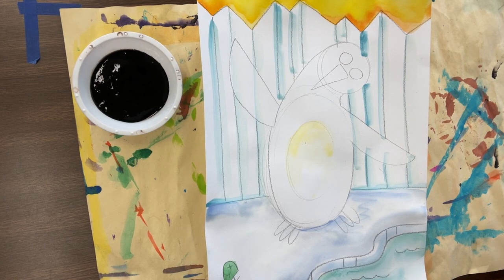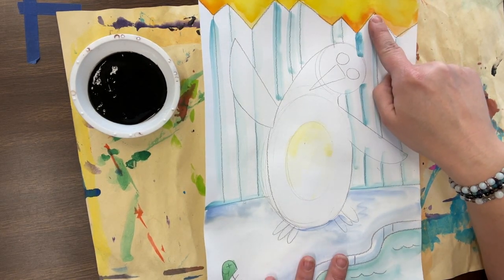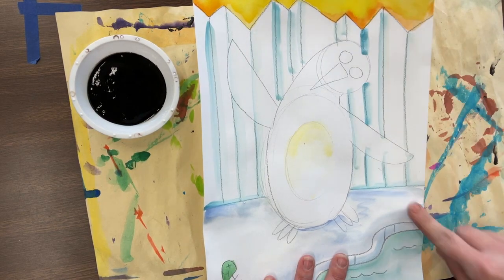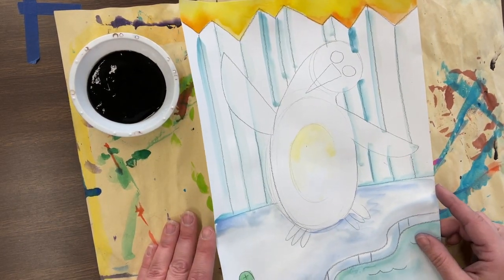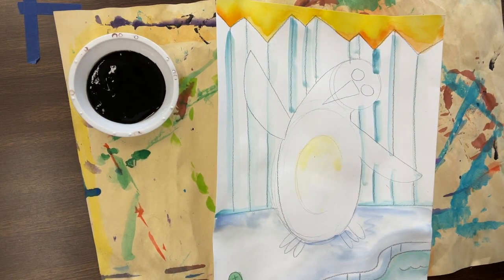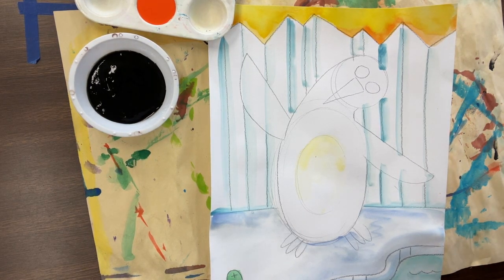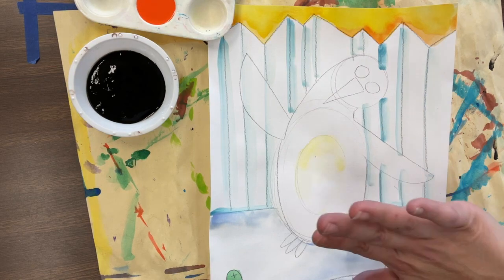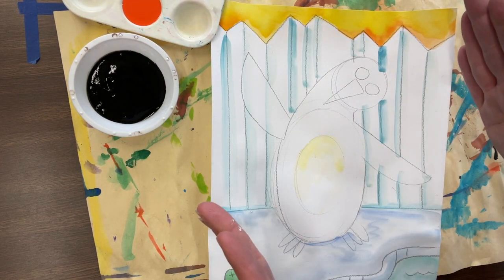Today we are going to finish up painting our penguins. You should have double loaded your paintbrush with powder tempera paint - yellow and then orange for the sky. We double loaded for our glaciers with white and either turquoise or blue, did the same thing for the ice, and painted our water and our fish. We learned a few rules on the order in which you decide to paint: from back to front, from big to small, and from top to bottom.